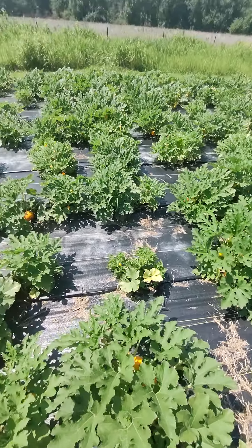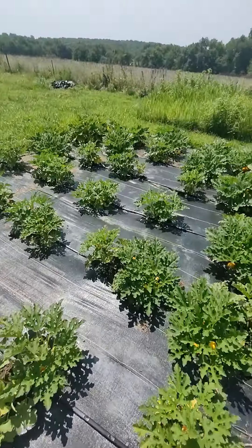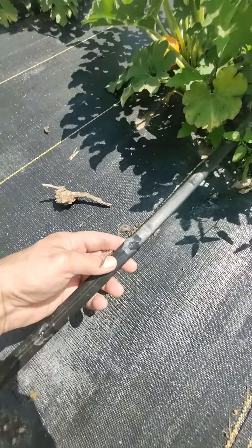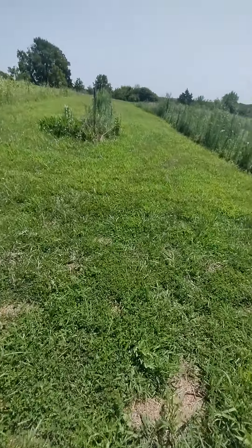We actually put in an irrigation system this year — we had to, it was so dry. And that wasn't the only reason we did it, but if we hadn't we wouldn't have pumpkins right now. I had a little drip emitter that worked really well. If anyone's wanting to do something like this, you're gonna have to have irrigation.